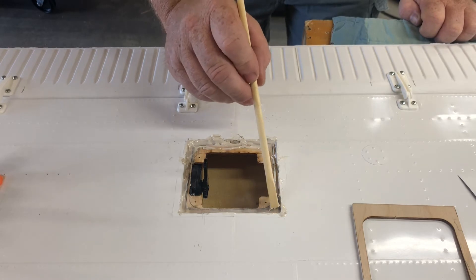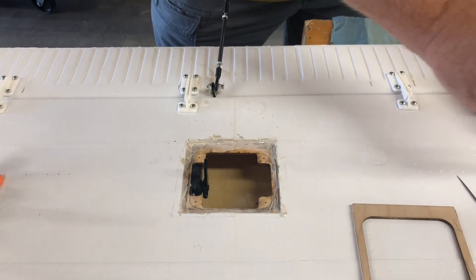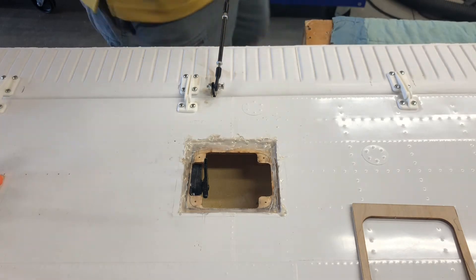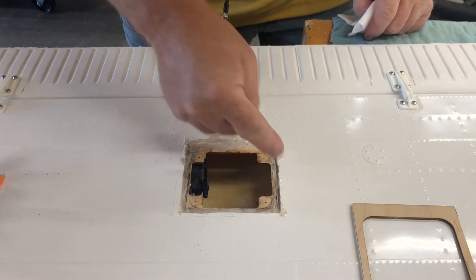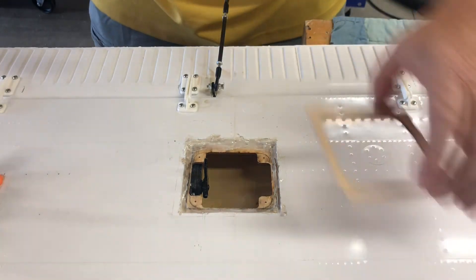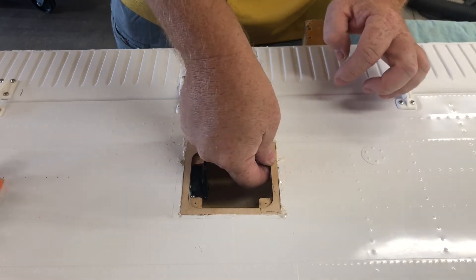Now we're just spreading it out, trying not to get it on everything. I'm leaving a little more of it here because I want it to ooze out and fill in this gap. I'm just going to take my finger and kind of go around the edges here, because this is the one area I don't want hi-so in. It's not a big deal if you did — you can always get it out — but it's just better if you don't. You can see where it bled through there. Not a big deal.